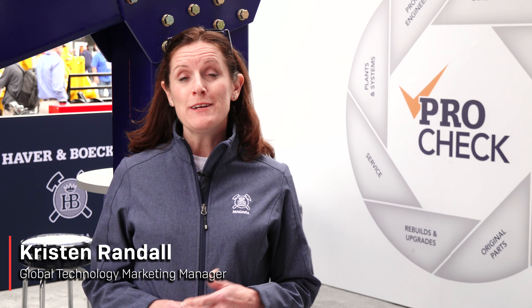Good morning, my name is Kristin Randall. We're here with Haver & Boecker Niagara at ConExpo and we're really excited to be showing off some of our new technologies this week.